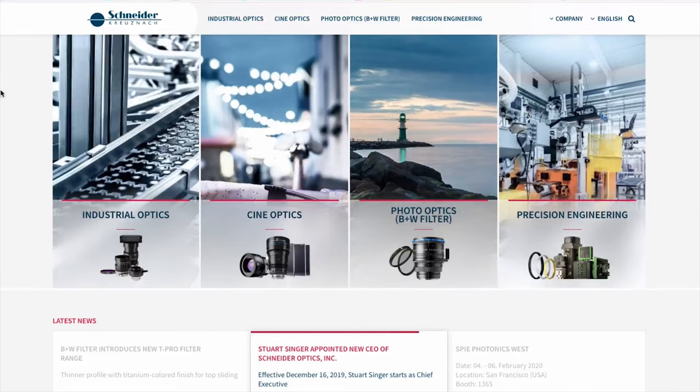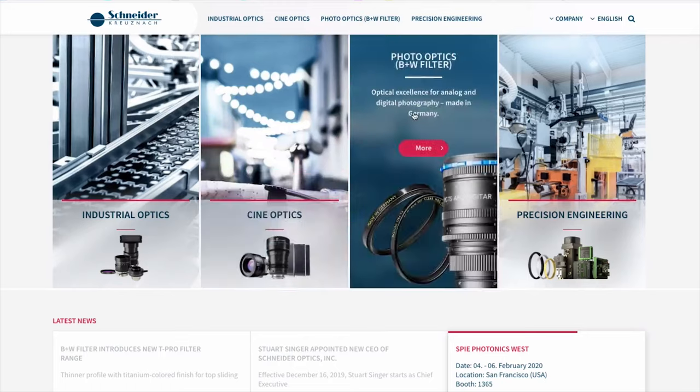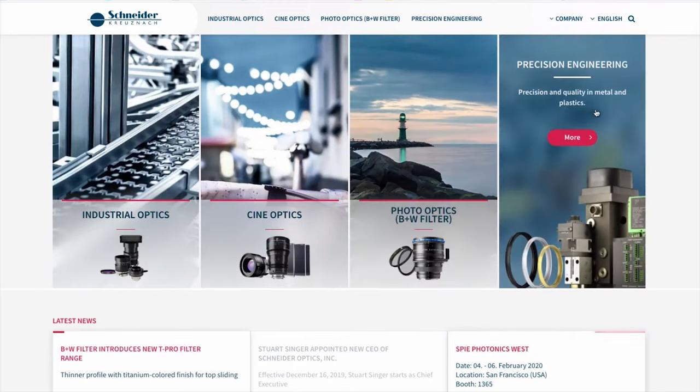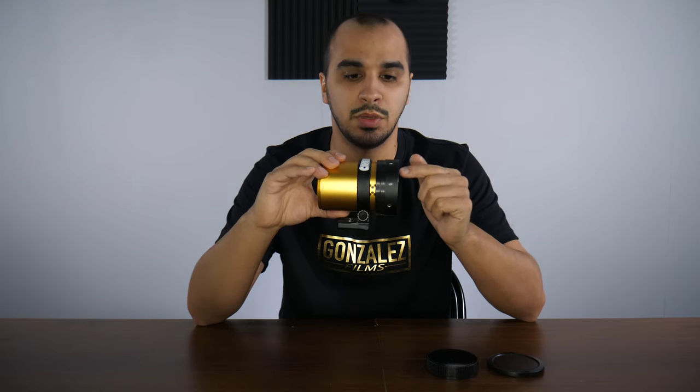It's made by a company called Schneider Optics, or Schneider Kreuznach — I probably butchered that name. These lenses were made for de-squeezing 35mm film from 4:3 down to its proper aspect ratio, and the model is Cinelux ES or Super Cinelux.